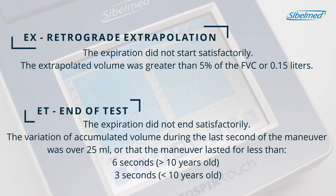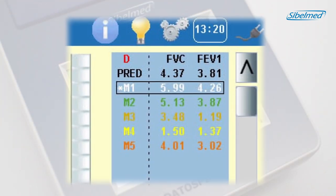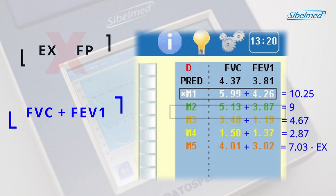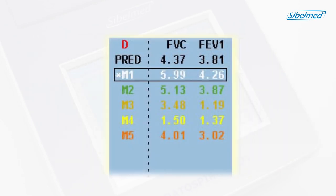Warnings may appear either because the patient has not started abruptly enough or because they did not finish the test correctly. The maneuvers will be positioned according to ATS and ERS criteria. The test with the least warnings is considered the best maneuver, ordered according to the sum of FVC and FEV1 parameters. When the FVC and/or FEV1 labels are flashing, it means that we meet the repeatability criteria — the two best values of FVC and the two best of FEV1 are not much different. The maneuvers are ordered from best (M1) to worst (M8), in different colors: green for acceptable and repetitive maneuvers, and from yellow to red for lower quality ones.